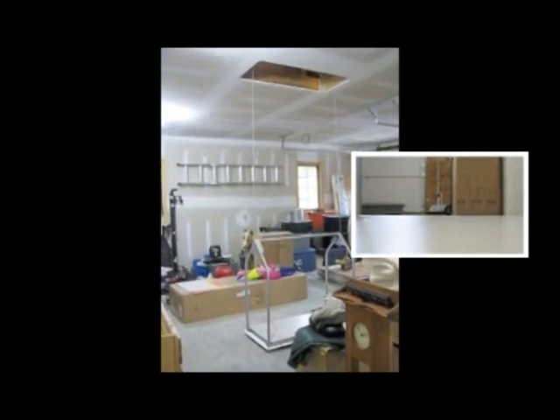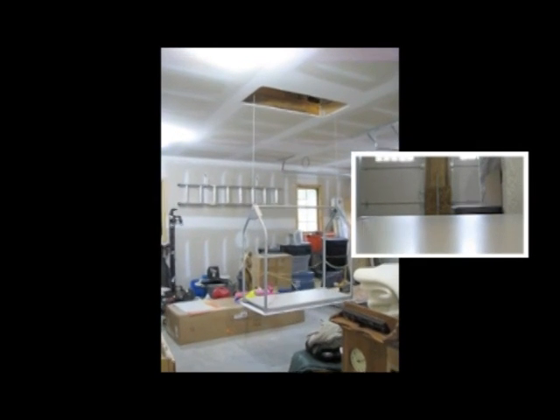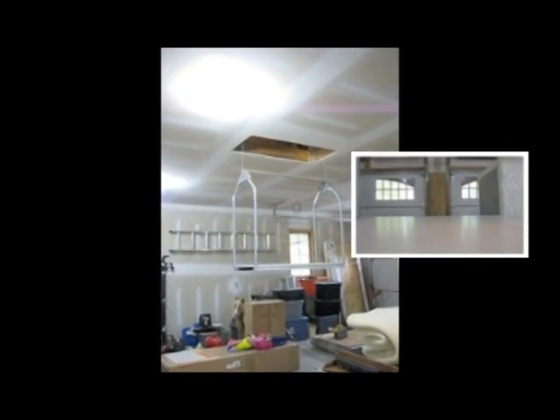It was very sturdy and easily lifts a 200 pound load. In one afternoon, I completely cleared my garage of countless items cluttering both bays and moved them to the storage space above.